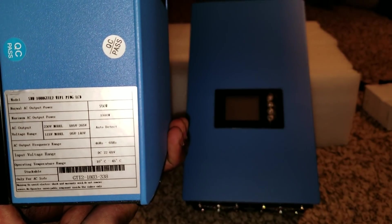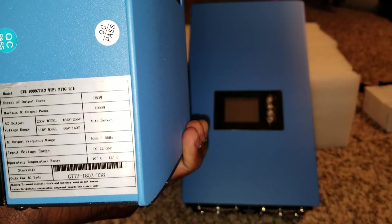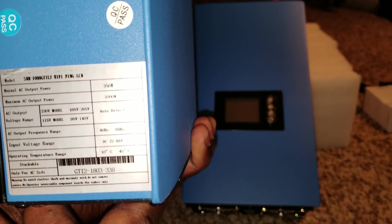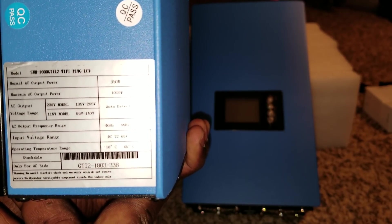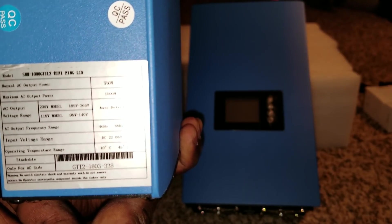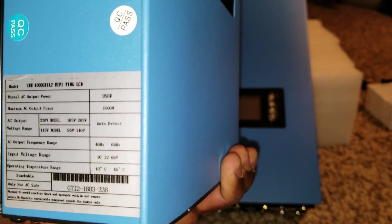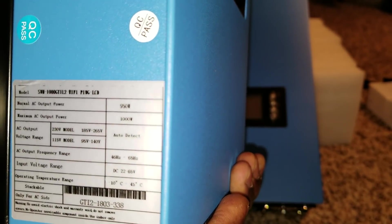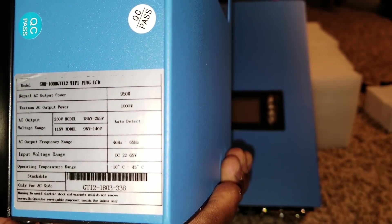So these are the specs and this is what we're gonna be working with. You guys can see — it's 115 volts, and it's 90 to the AC side right here. The frequency is 46 to 65 Hertz.